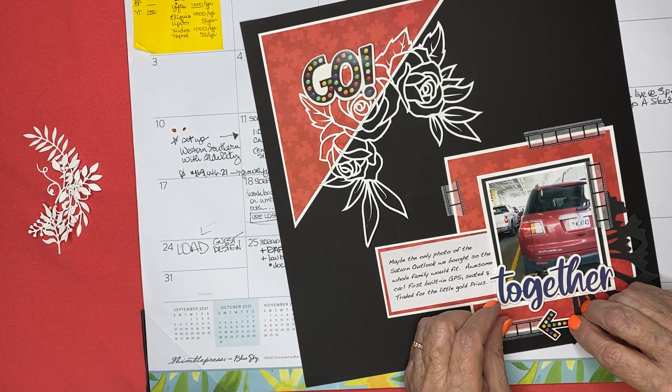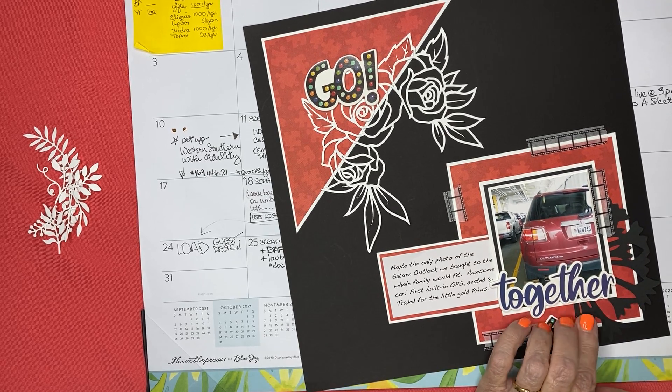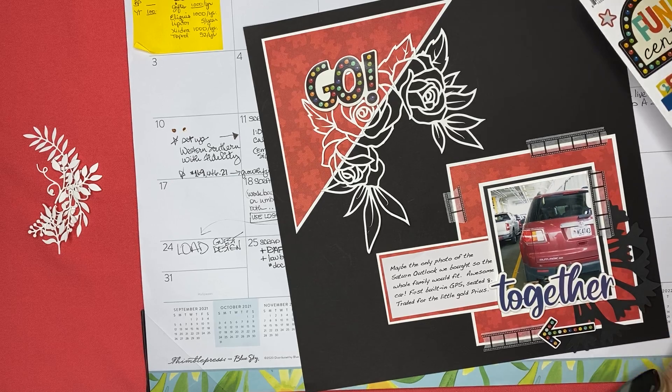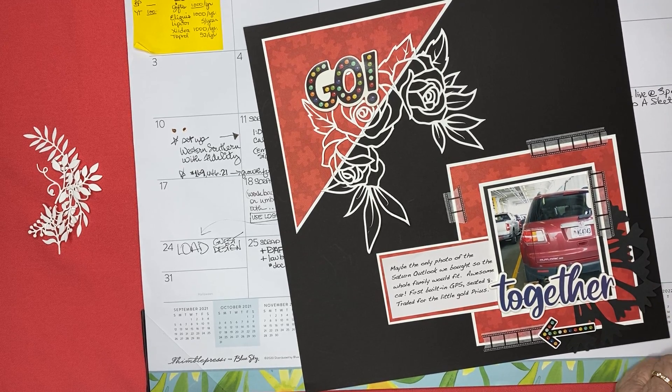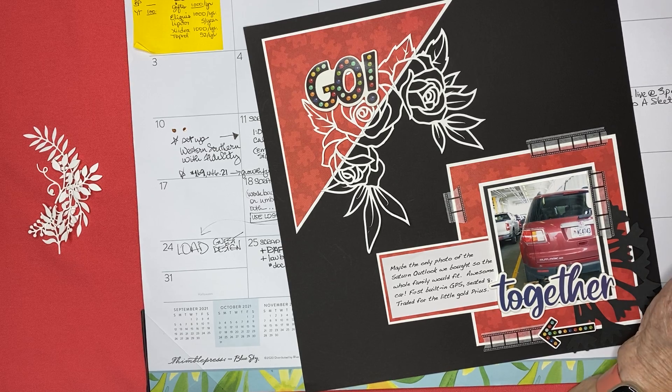I'll run it over the cut file, not for any particular reason. It says 'fun times' — that's the one I want to use. Let me get this up on some foam. There's another one that says 'me and the fam' and it's in red, so I think I'll use that one. This is going to be another fairly simple one because I'm sticking within the same collection, which I very rarely do.